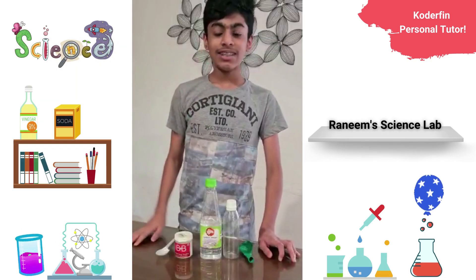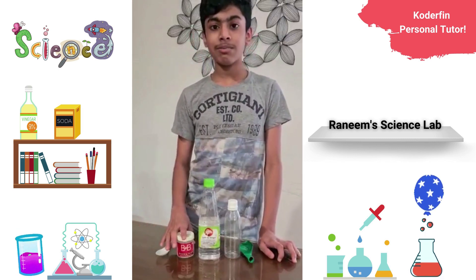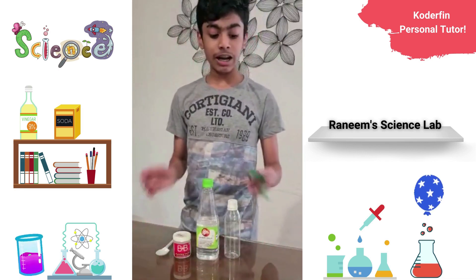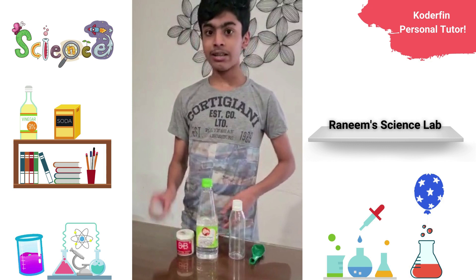Hi, today I am going to perform the reaction of baking soda and vinegar. Baking soda is a base and vinegar is an acid. The materials that we use for this experiment are a balloon, a bottle, vinegar, baking soda, and a tablespoon.